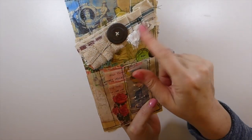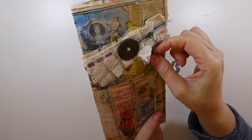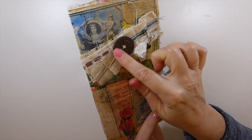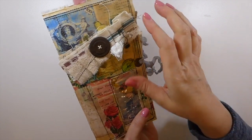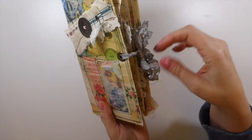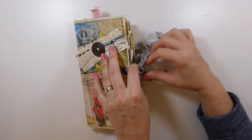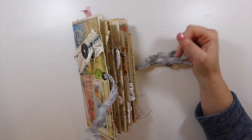Okay, so this is 'Precious Moments,' and again just various bits from my stash. This is a little metal button charm and an old wood button — same as on the other one, and of course the covers are designed the same.